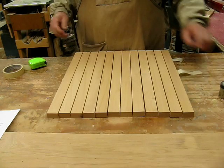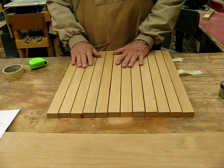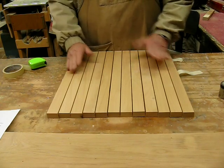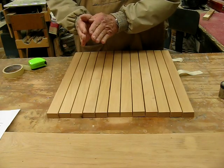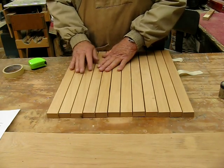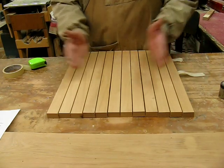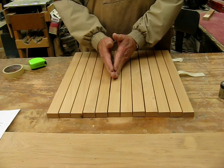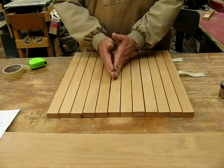The next step would be to glue all of these segments together. If you're uncomfortable with gluing the whole thing at once, you can take half of it and glue it, pull it together snug with another piece of tape to hold it in place, then glue the other half, and then glue those two halves together at the center. It works very well that way.